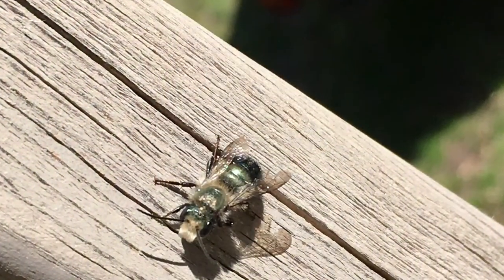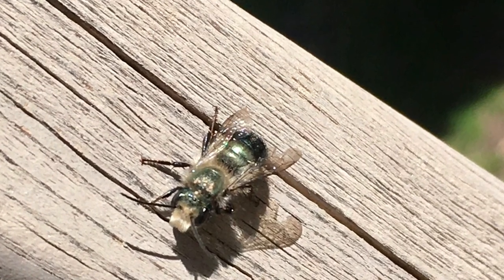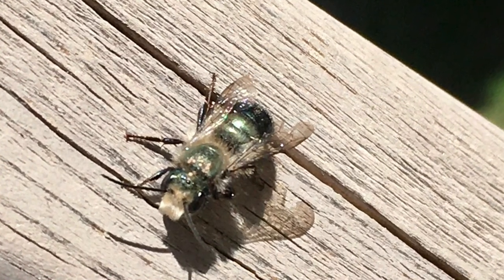As you're going about your spring and summer, don't forget to look for all of these different native bees. I hope you enjoyed this very brief intro to both honeybees and native bees. If you've got questions, send them our way — we love to hear from you. Hope you have a great day and thanks for watching.